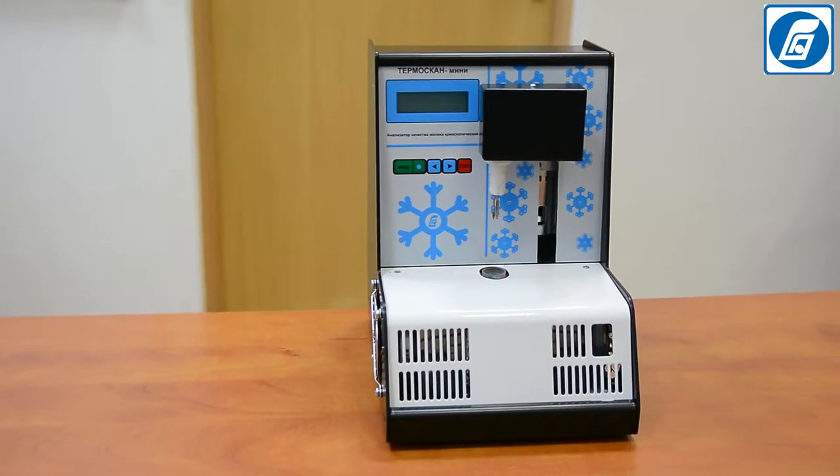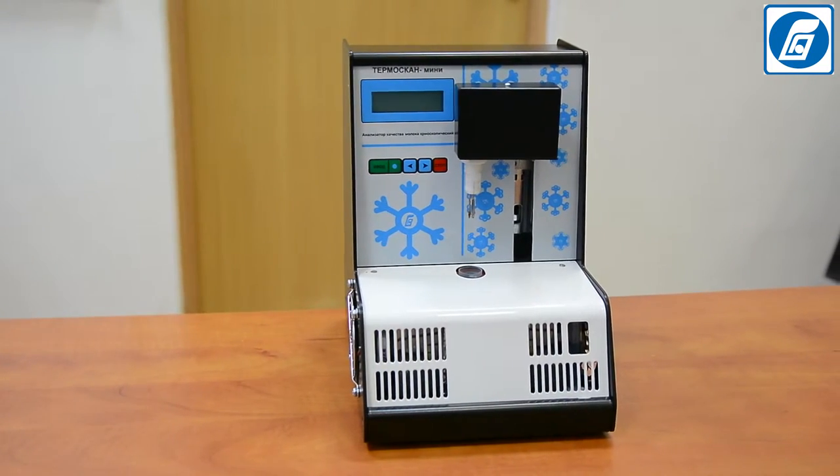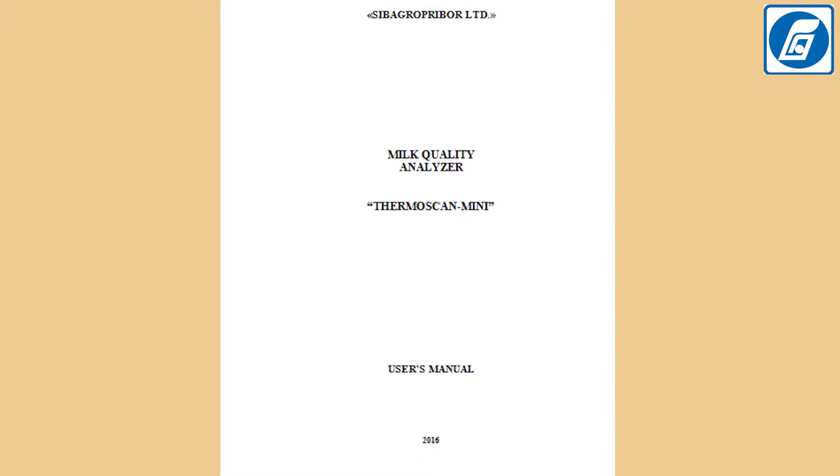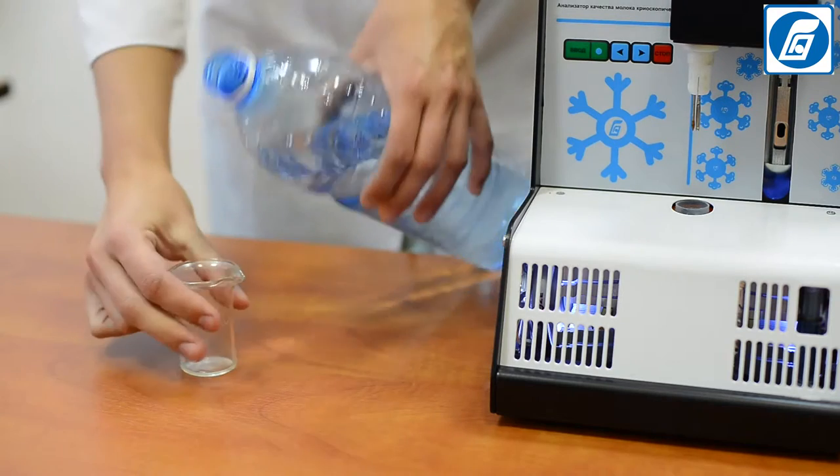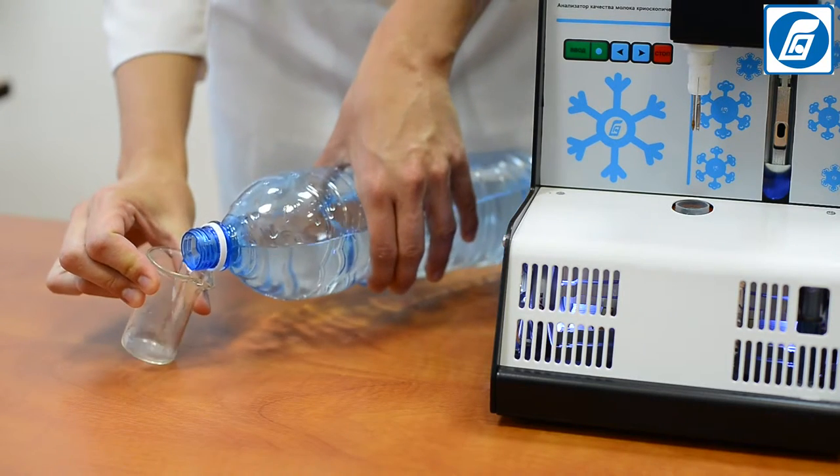Before starting work, it is necessary to read the operation manual and safety measures. We recommend carrying out testing of the analyzer after transportation using the standard solution.